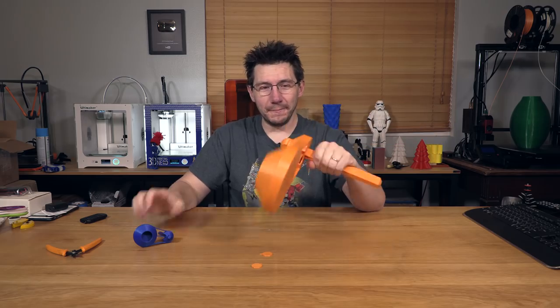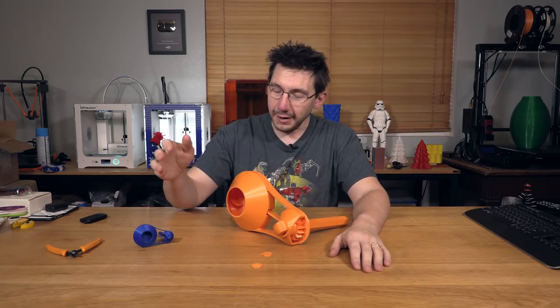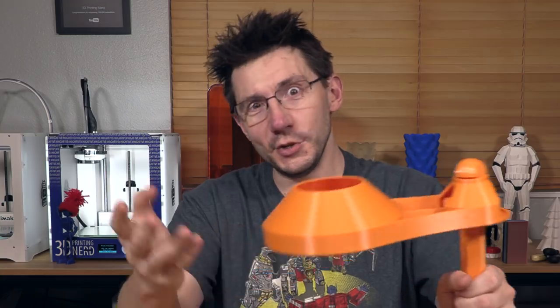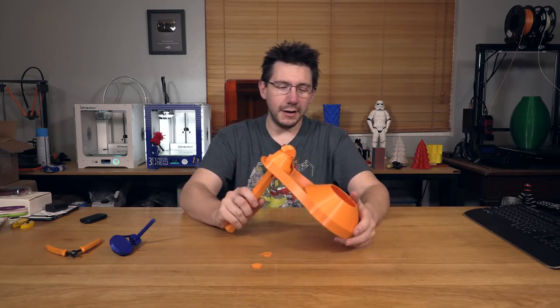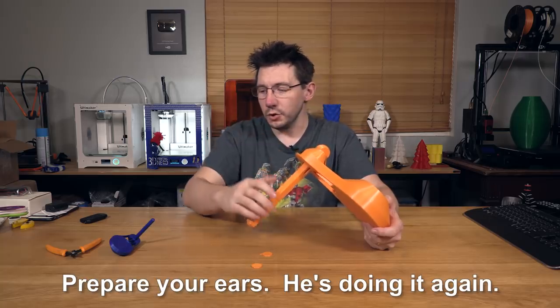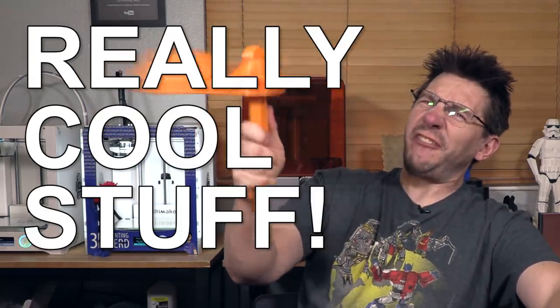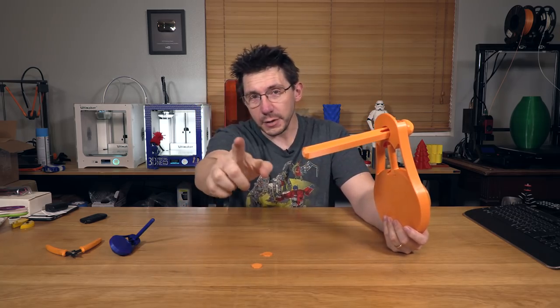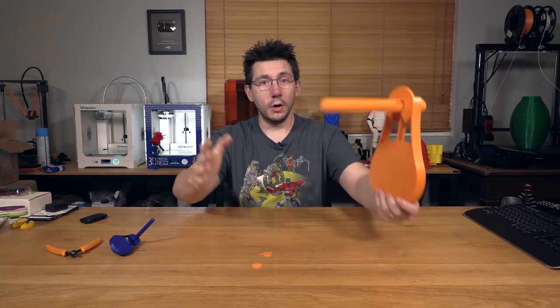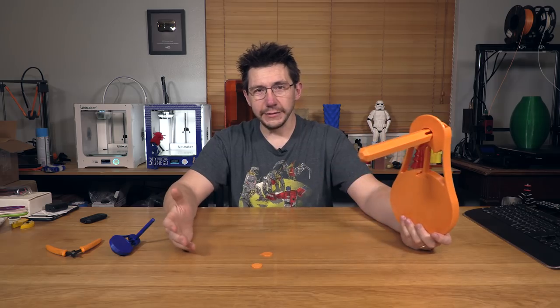If you want to print it yourself, the link will be down in the description. Go check out Bernie's channel — I'll link that in the end card and description as well. This was fun — I did no prior assembly, and hey, it worked! Give it a thumbs up if you enjoyed it. If you print your own, tag me on Twitter at JoelTelling. Big thanks to everyone who subscribes, rings the bell, supports me via Patreon or YouTube Red, and lets the ads play. Don't forget to hug each other more — I love you guys. As always, high five!